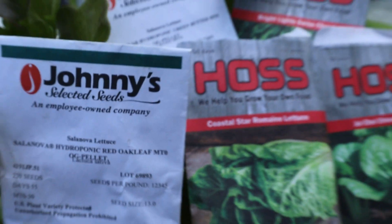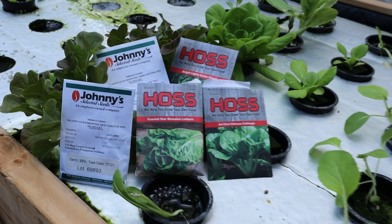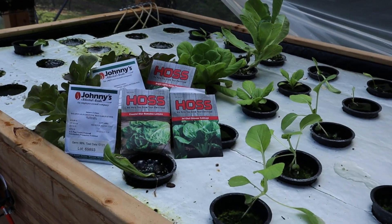Moving on to the next part of the system: make sure that you start with quality seeds. I can't stress this enough. I get all my seeds from Haas Tools or Johnny Seeds — I'll include a link below to Haas Tools. Make sure you look at those two places because we've had such good success with seeds from those companies, and we've tried lots of companies, and those are the two that always rise to the top.